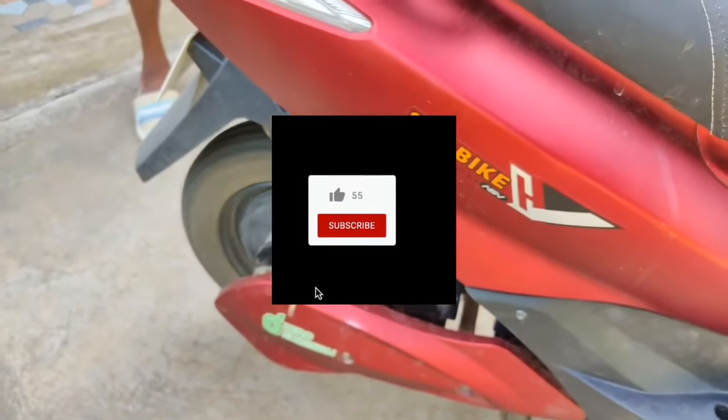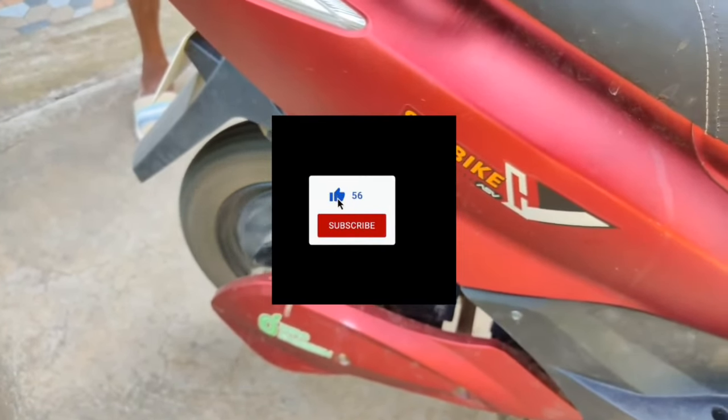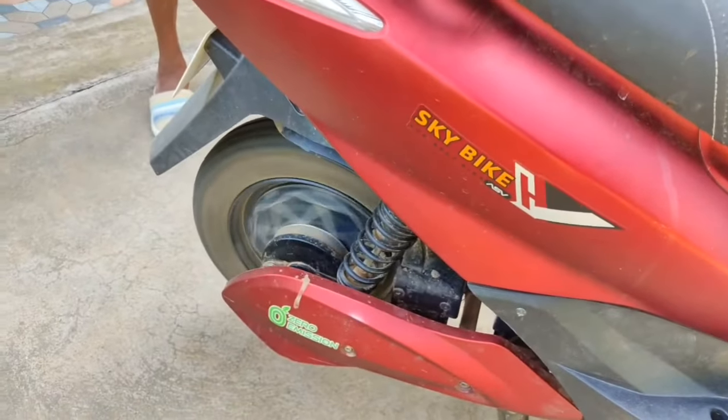Now you can see my scooter is working fine. This is a Sky Bike — it's not a good brand, so don't buy it. Go for a very good brand.